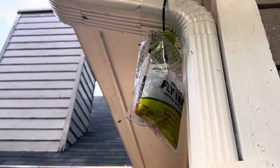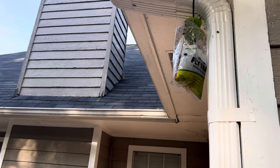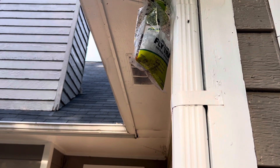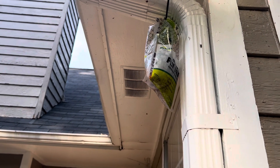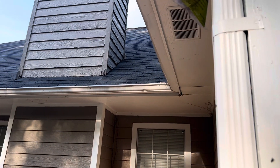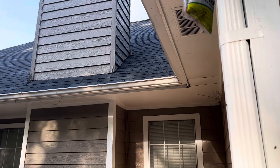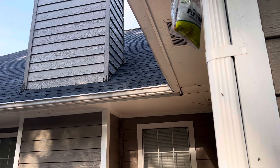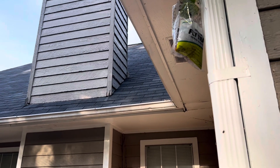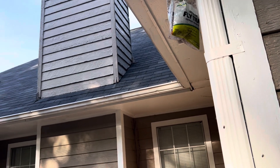You just want to keep it away from the door as much as possible. That's pretty much it — just cut the top open, put some water in, fill it to the line, and hang it away from the house and your door. I've got one hanging on the tree over there, and it'll pretty much attract whatever flies you've got. It'll handle your fly issues.